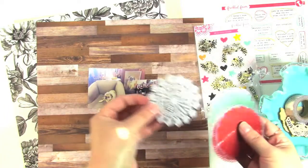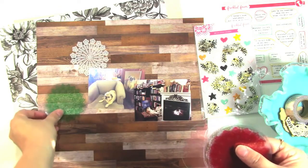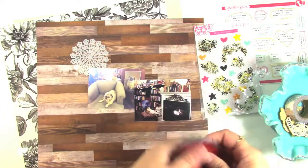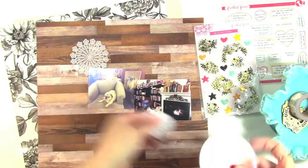The other thing I wanted to add in were some of the doilies, probably the white ones because they stand out the best against the background and I really like that color. But we'll see if I end up adding other colors as I go along. I also have this little white doily that was in the kit as well.